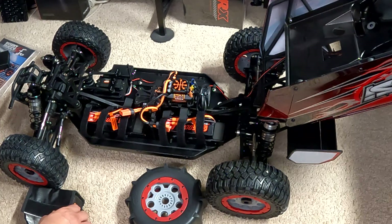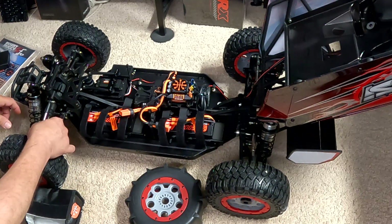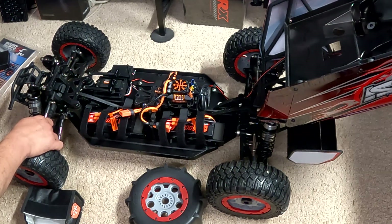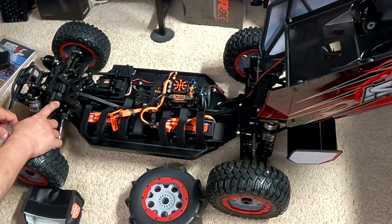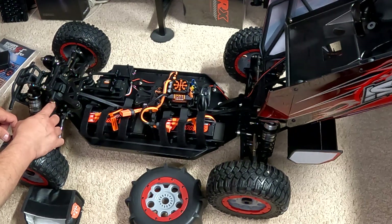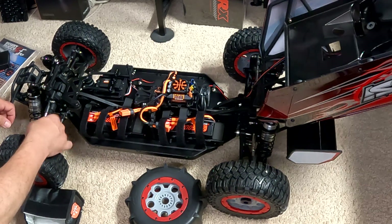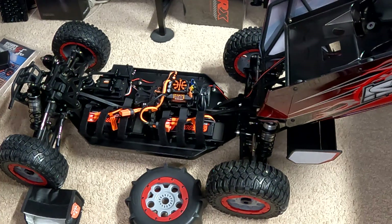It has front and rear sway bars — everything on here is just beefy. These arms don't use a standard ball stud and ball cap that snaps on over the top; you've actually got a bolt and a nylon lock nut, so these things can't pop off. You'd actually have to break the plastic pieces for them to escape. It's not like a one-tenth scale where the arm can just pop off the ball stud — that's not going to happen here.